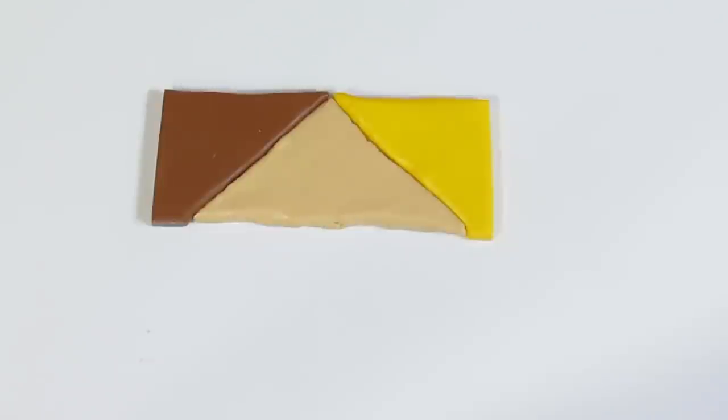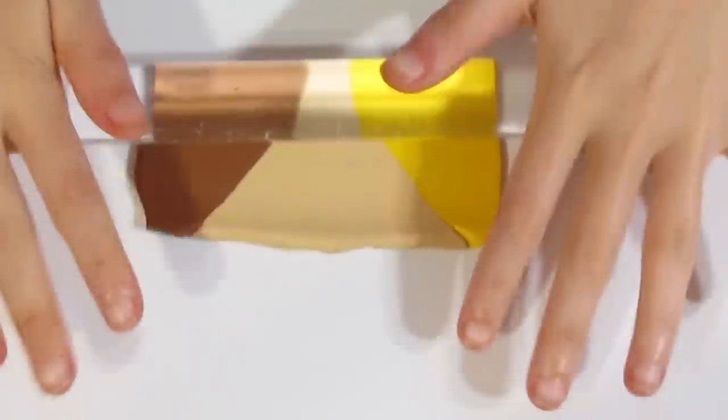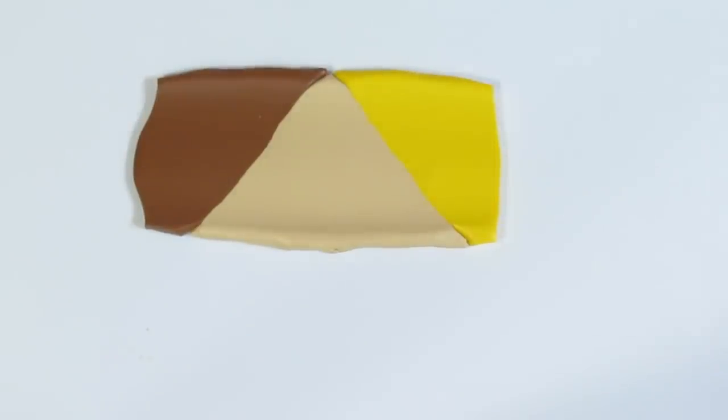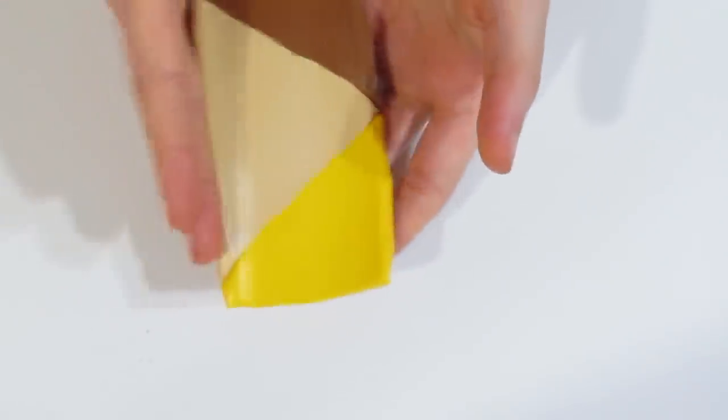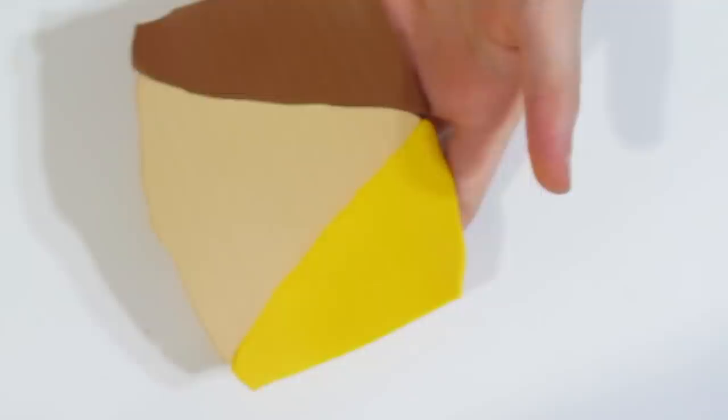Put that back in with your colours and then create a Skinner blend. All you do is just roll it first, like so, and then in the direction you are rolling, put it through the pasta machine. You do not put it through from this end to this end — you put it from this end to this end, with all three colours touching the rollers at once.